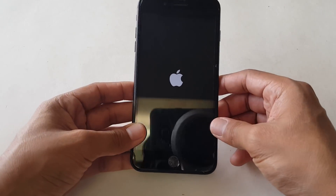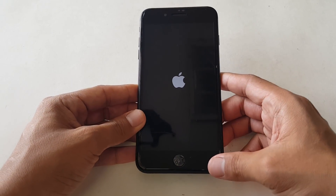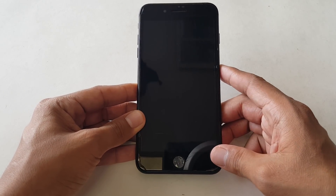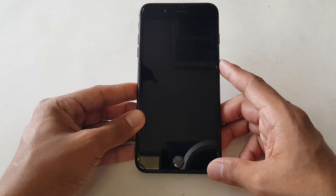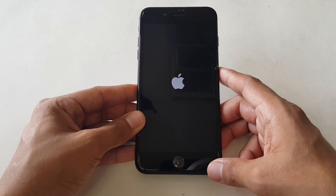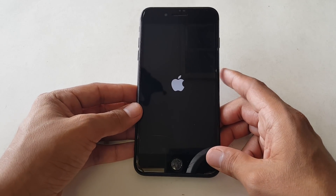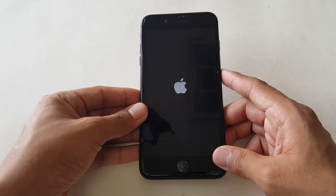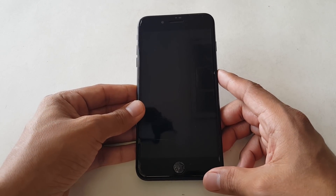If you're lucky and don't really have anything too much going on with your device — as you can see, this device is currently just boot looping. It's just getting to the logo and powering off, powering off and getting to the logo and powering off. This is consistent. This tends to happen if you've just done a repair.